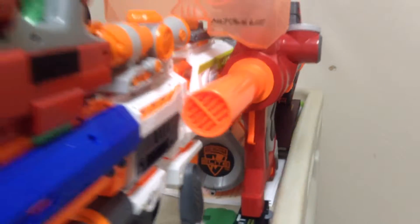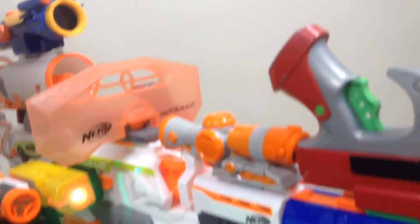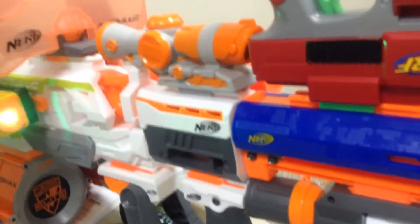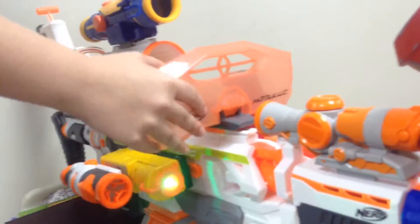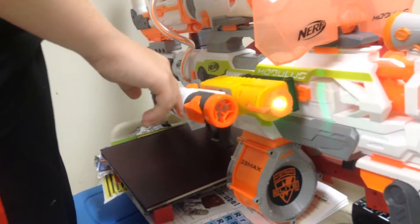Moving up to the front, we have a long strike barrel, a dart tag pistol up here, a scope — you can't see out of it, but it's tactical points — a modulus grip, a clear shot scope up here, a bipod down here for stabilization, and a foldable shield that kind of folds and gets in the way. We got a recon light with a modulus scope on it.